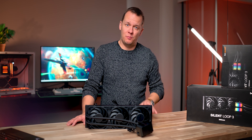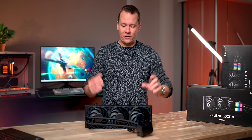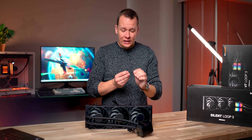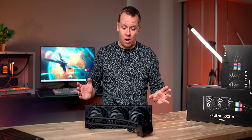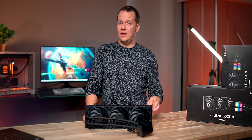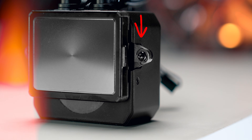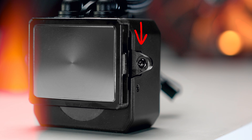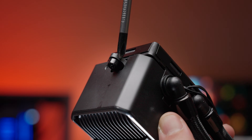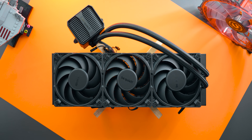Another thing I absolutely need to mention — and I have to give Be Quiet a crazy amount of credit for this — is they finally took a step back and looked at their mounting system. In the past, their mounting system was always full of little itty-bitty pieces you had to wrangle. Now there's a much more straightforward approach, at least on AMD. But there is one major area of concern: Be Quiet decided to make the pump's retention arms — one of the parts with the most stress on any cooler — out of plastic. This cooler feels like it's built like a tank in every other way. Why give the Silent Loop 3 such an obvious weak point?